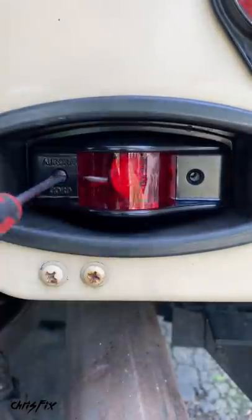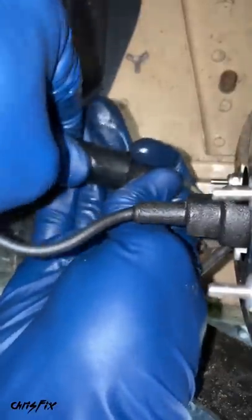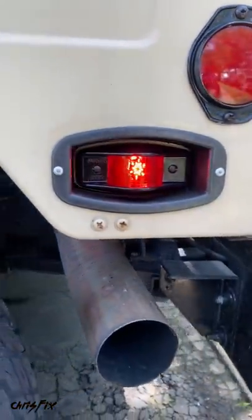Then the cover goes on — tighten those two screws down. Finally, add a little silicone paste to the connector to make it waterproof, and that's a ChrisFix quick tip.